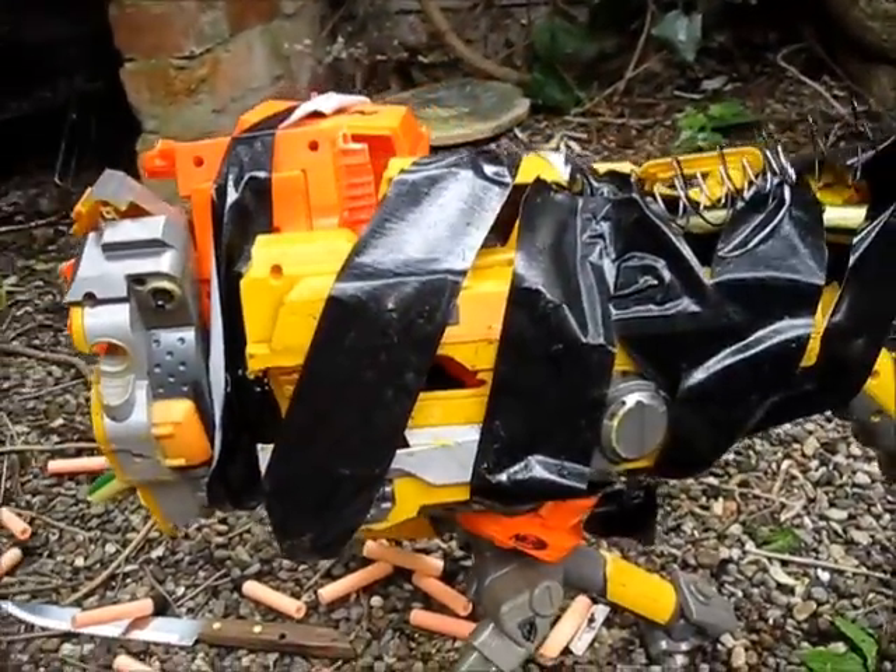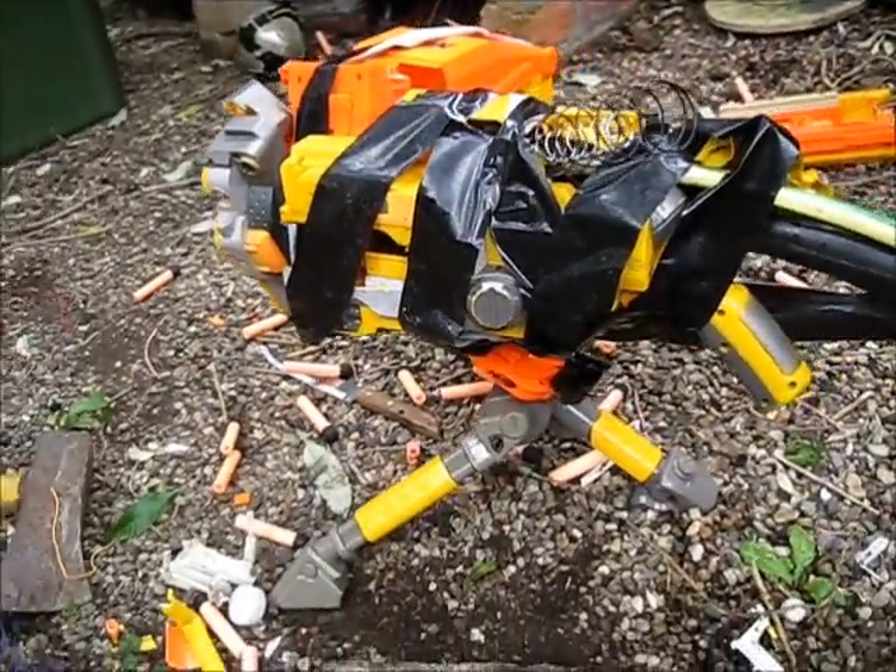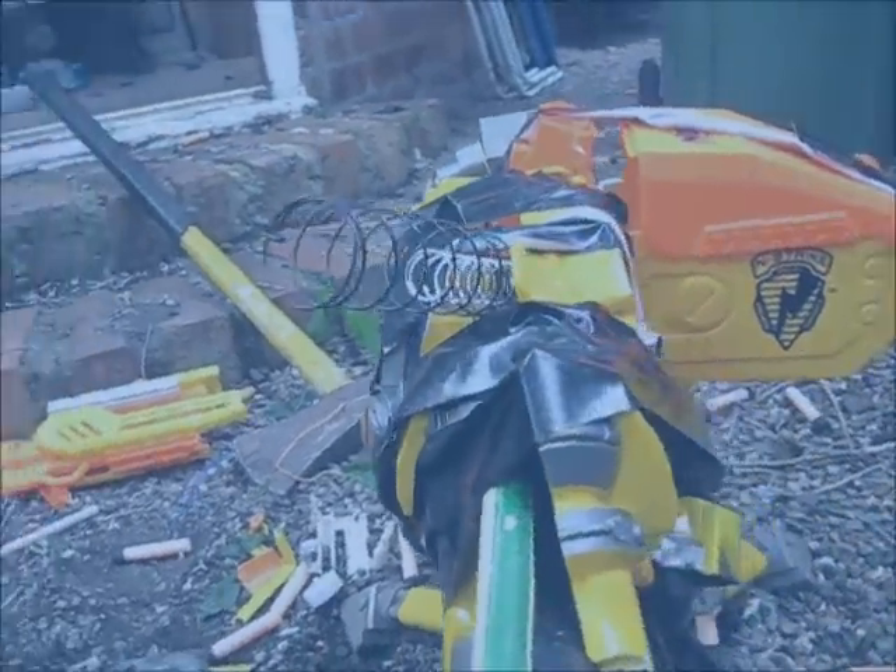Now, of course, I'm pretty busy at the moment with commission builds, but if you want me to mod a specific blaster for you, let me know in the comments below, and I'm sure I'll get around to it somehow.